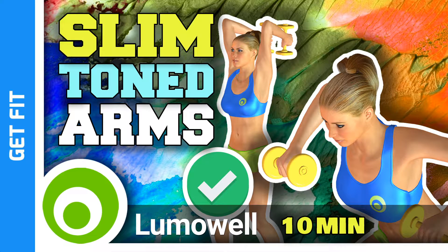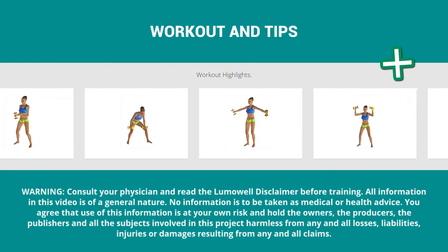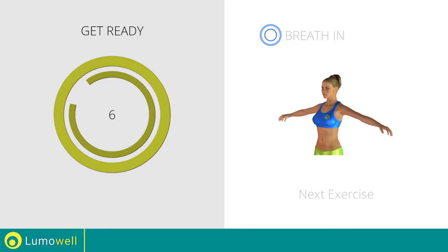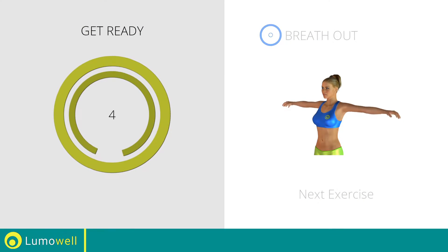Workouts and helpful advice. Add this video to your favorites, it will guide you when you train. Next exercise: arm rotations.